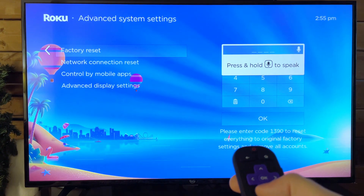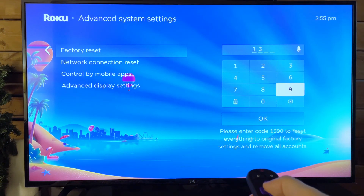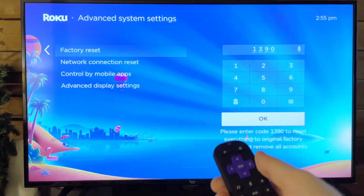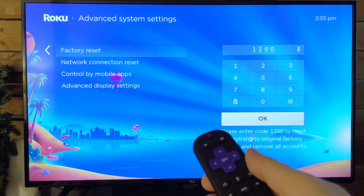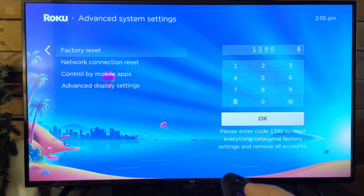In order to do this, you can either speak the code at the bottom or manually type it in. I'm going to do that right now. I'm assuming the reason you need to input this code before pressing OK is to ensure that you are very aware that you are looking to factory reset your device to the original settings and remove all accounts and apps, etc. So if you're OK with that, just press OK.